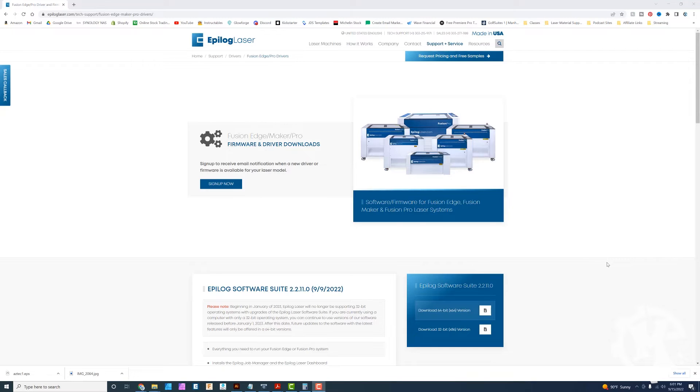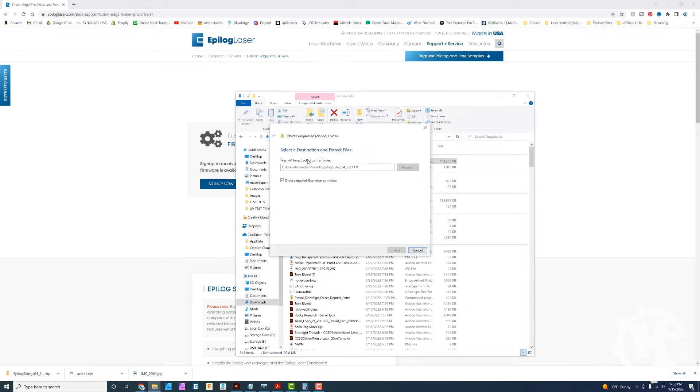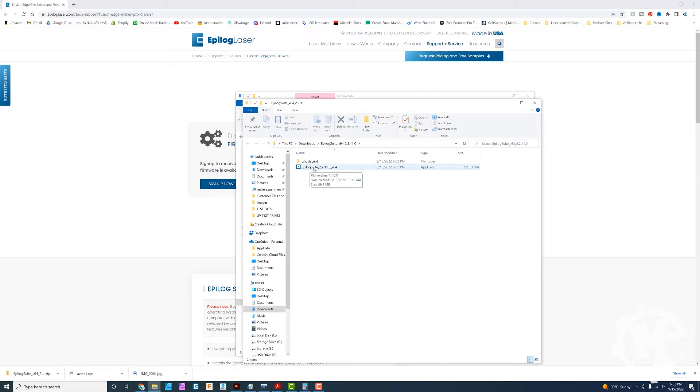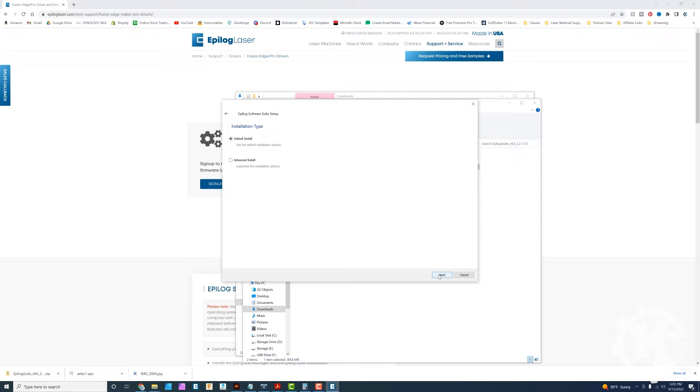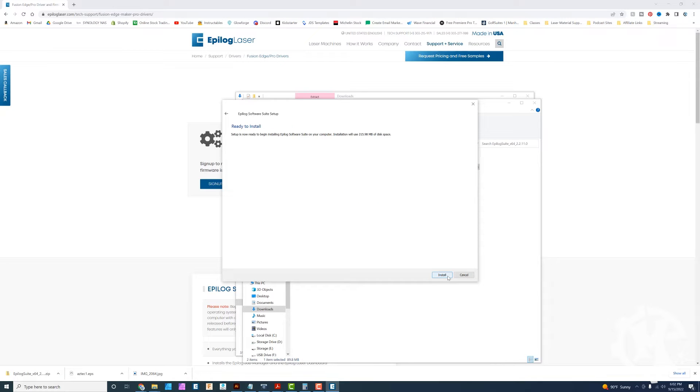Once you've gone through the machine side, go over to your computer and go to the Epilog website to get the correct driver — under the Fusion Edge Maker and Pro Firmware and Driver section. Select the download 64-bit version of the software suite. It'll start downloading; give it a minute to finish. Once it's in your downloads, extract it into the same location, then double-click on the Epilog suite to start the process. Click next, do a default installation, and accept the licenses, then click install.